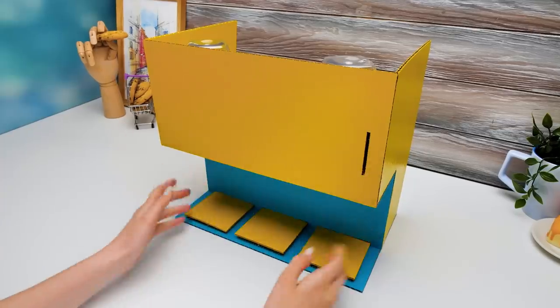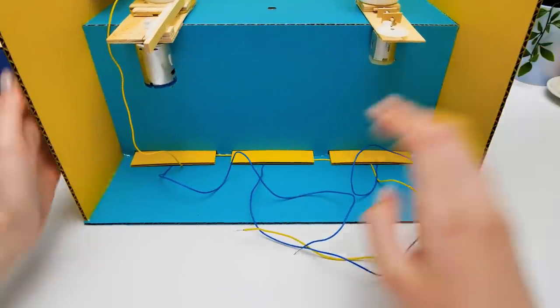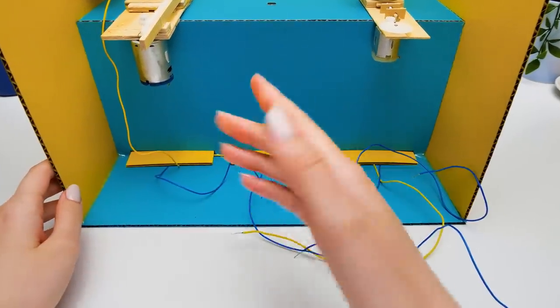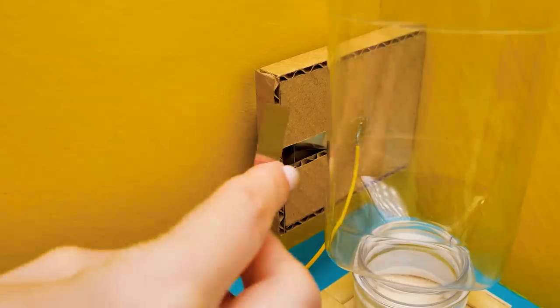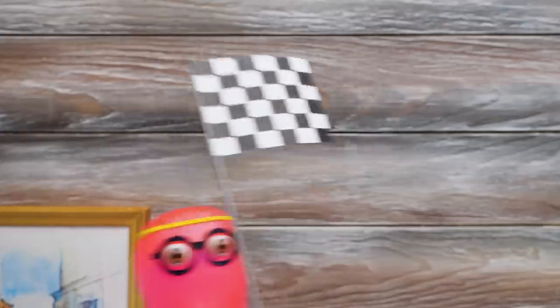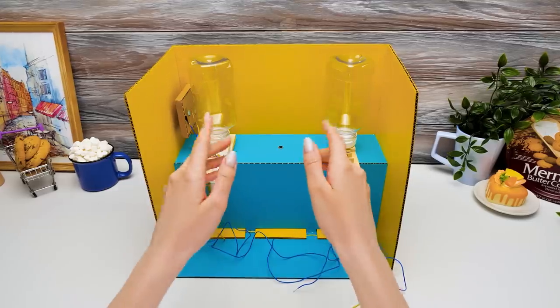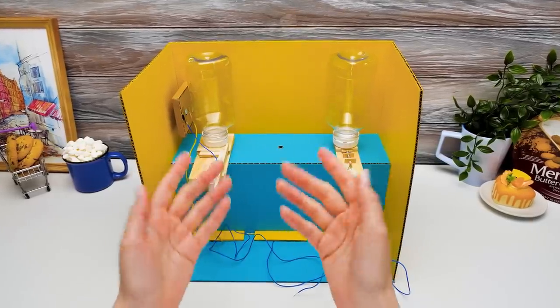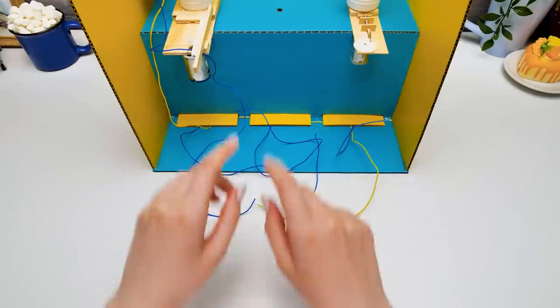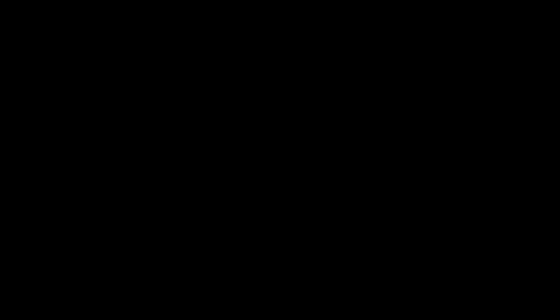Whoa! Your race was extra productive! Check it out, guys! All the wires are inside! But we almost forgot about a card receiver! This way the mechanism will work only with the card inserted! Guys, we're at the finish line! I can't wait to see the result! Now, guys, we need to connect all the wires with the help of a soldering iron!